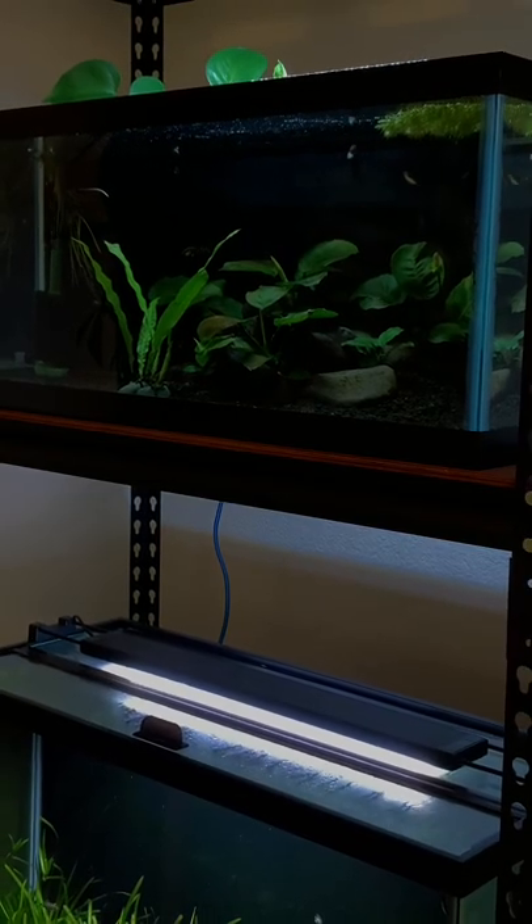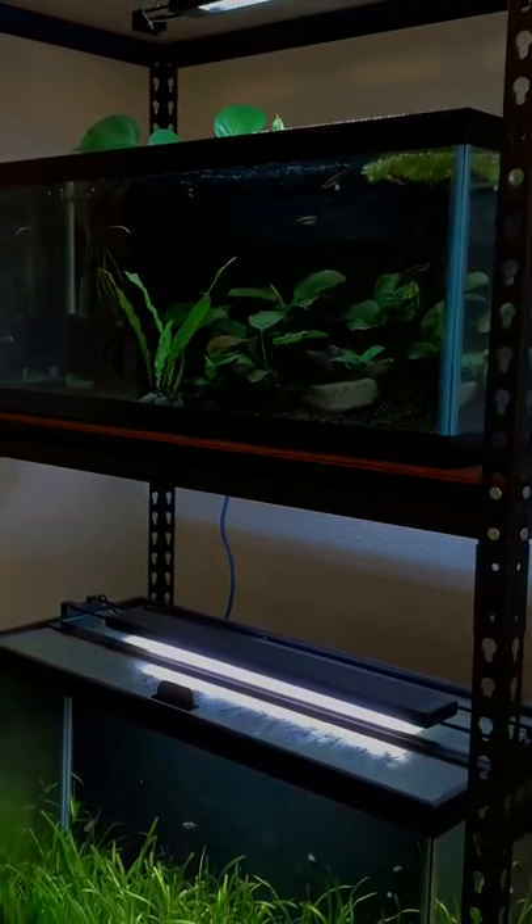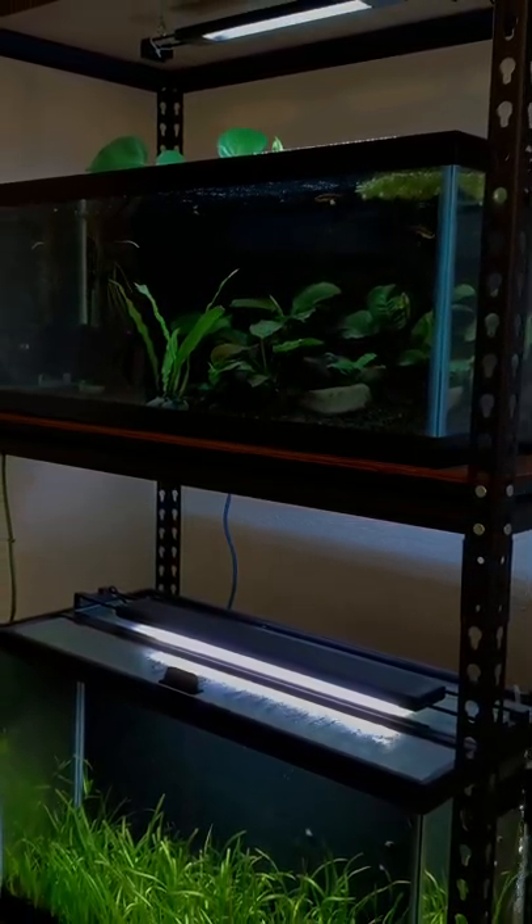And for our final tip, you just got to have a quality light. This is one thing that you cannot skip out on. Plants need light in order to photosynthesize.